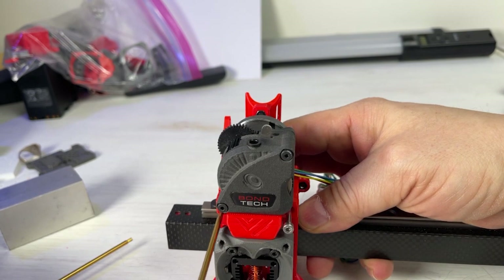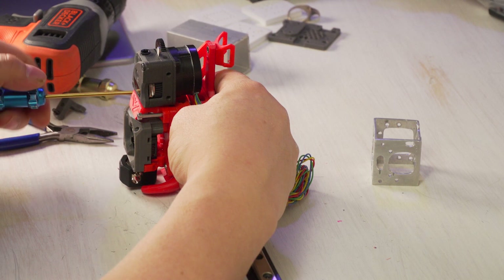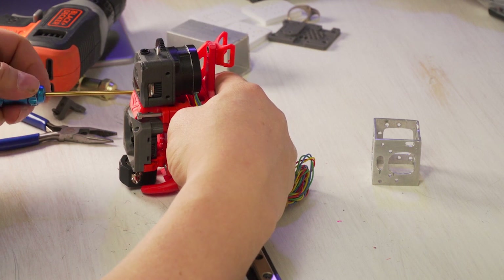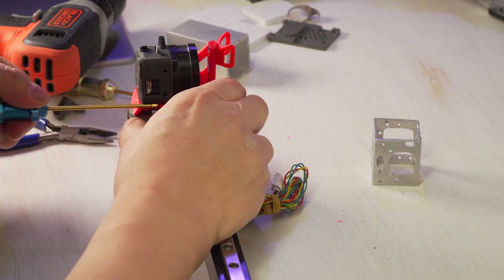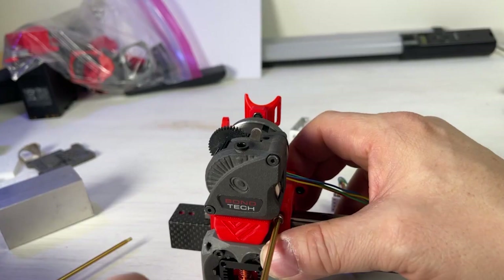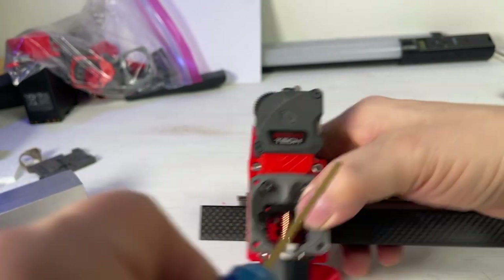I'm holding it down with my finger so it stays in the hole so I can turn the screw — the hexagon hole will hold the piece in place. Do the same with the second one. Make sure they're even.